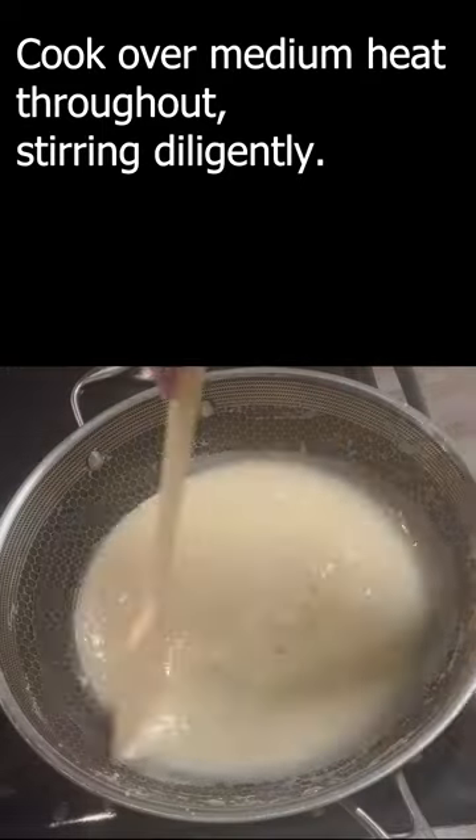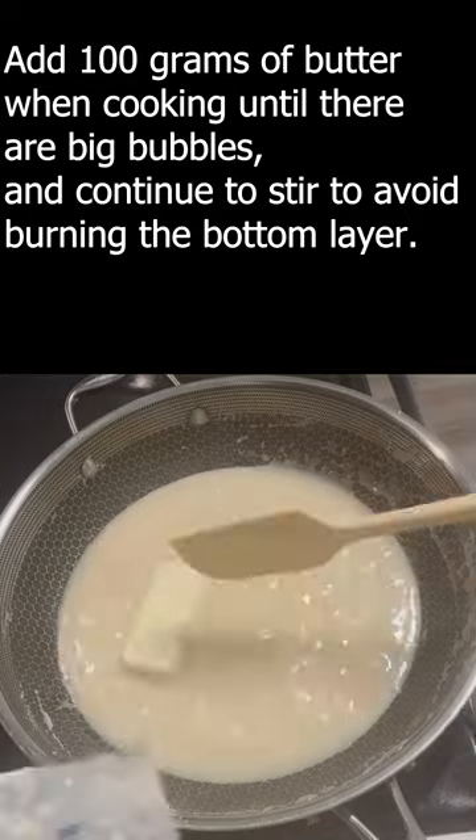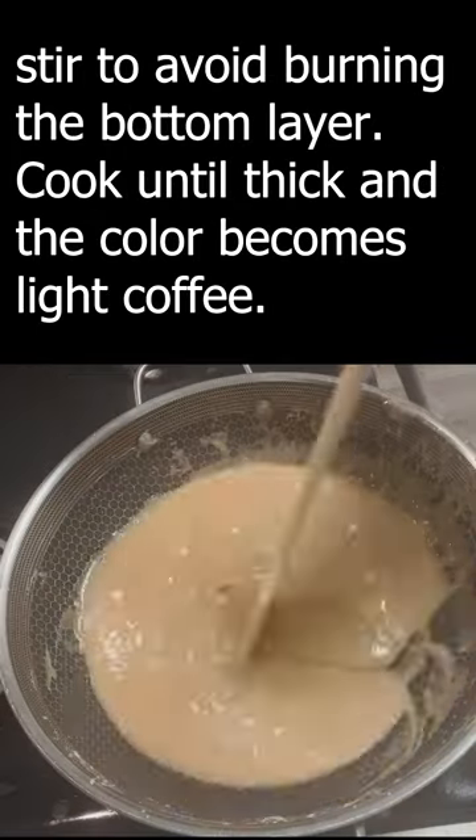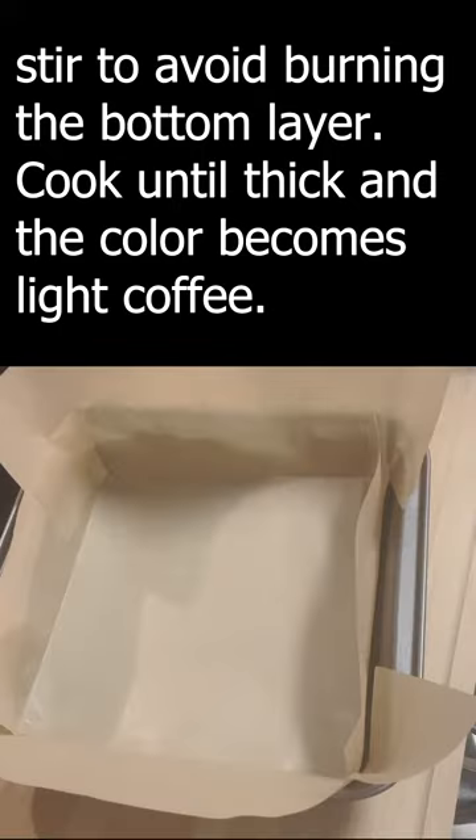Cook over medium heat throughout, stirring diligently. Add 100 grams of butter when cooking until there are big bubbles, and continue to stir to avoid burning the bottom layer. Cook until thick and the color becomes light coffee.